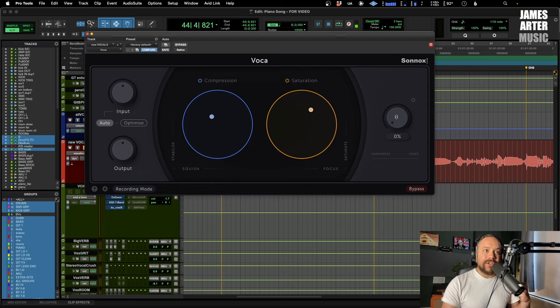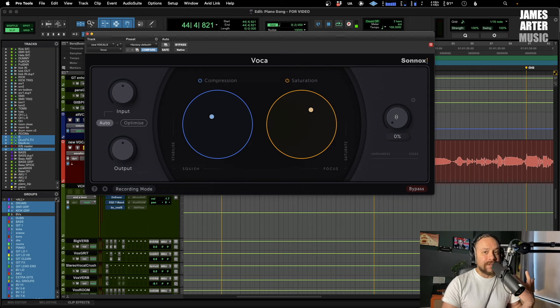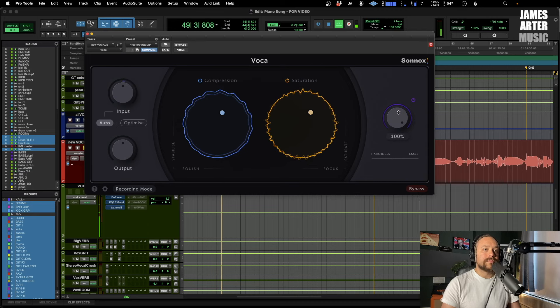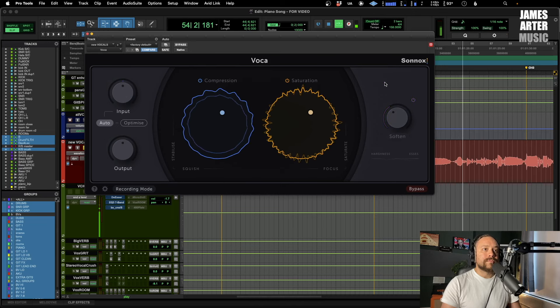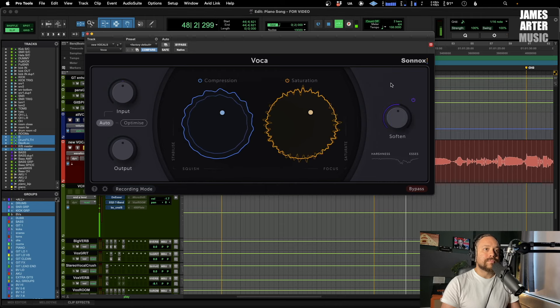Lastly, this is the main final point — Soften. This is controlling the harshness and the S's as well, so it's essentially a de-esser but it's also looking at other frequencies that might be jumping out too much when you start doing all the processing. Let's have a listen with it fairly aggressive so you can hear what it's doing. [Vocal playback with Soften applied]